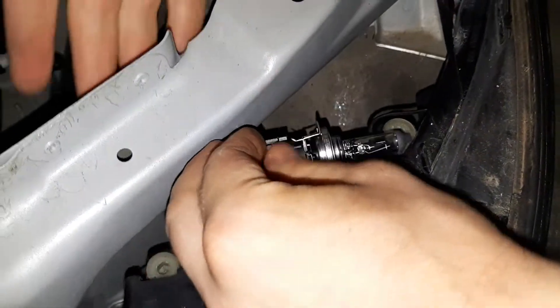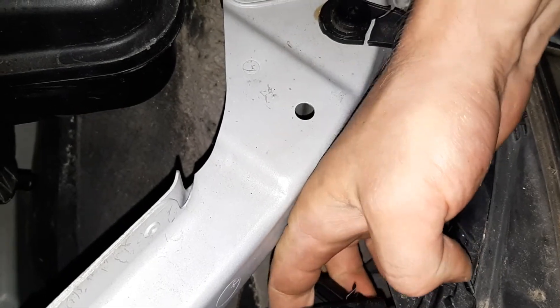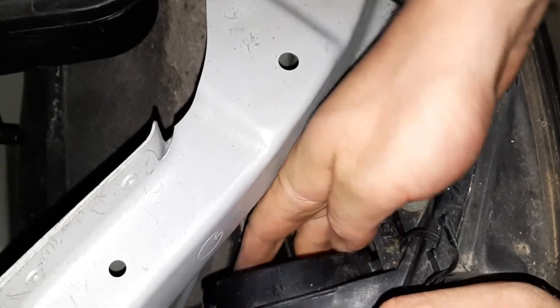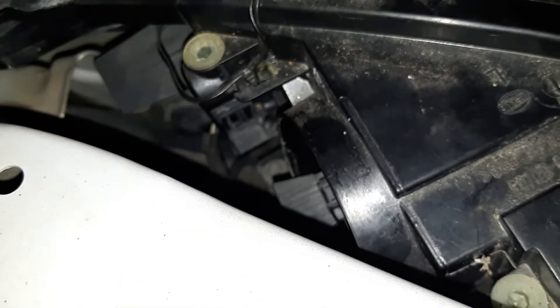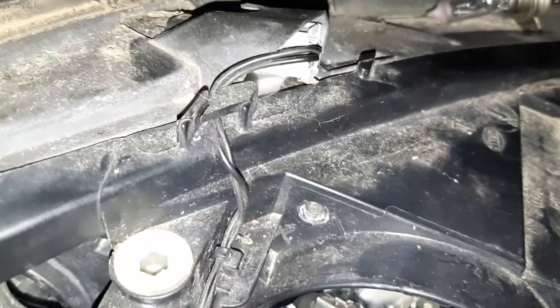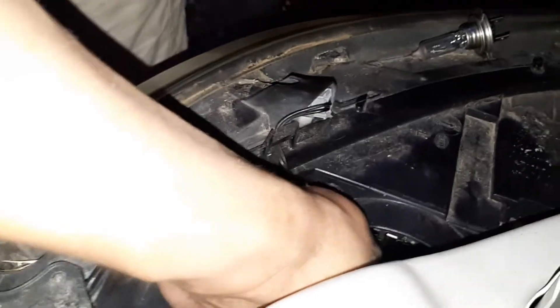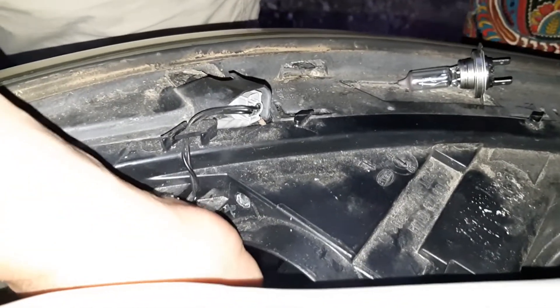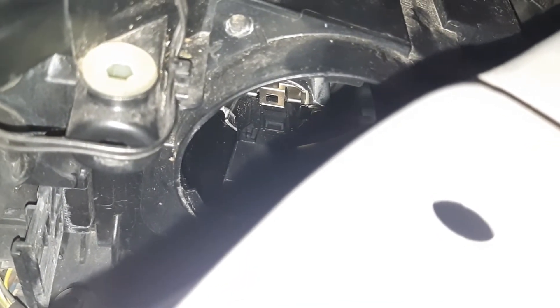Okay, and now with a twist motion let's put it in. I'm just guessing where the opening is — I can't see, and you can't see as well. Okay, it's in. It's not exactly pushing — you need to twist it just a little bit, just a little twist.